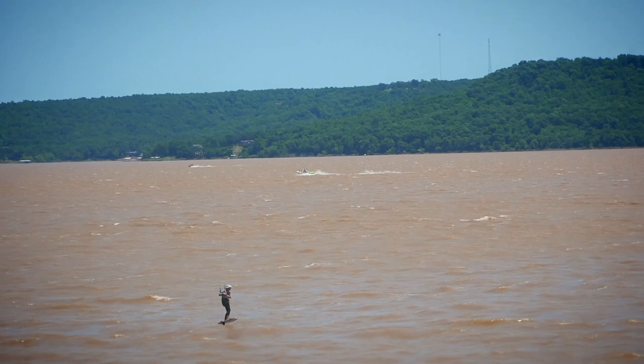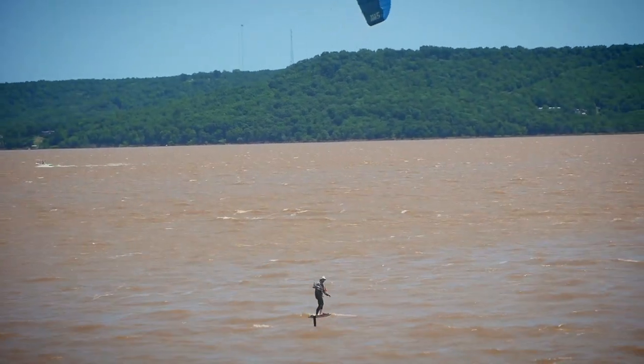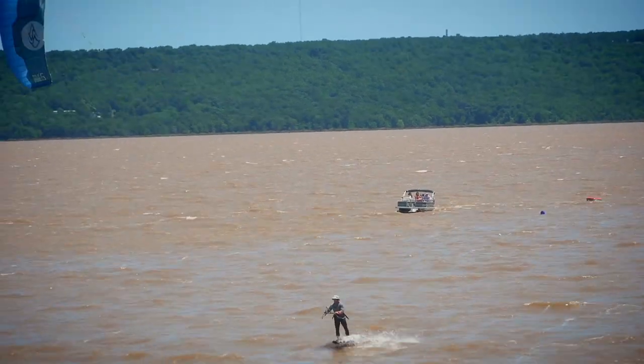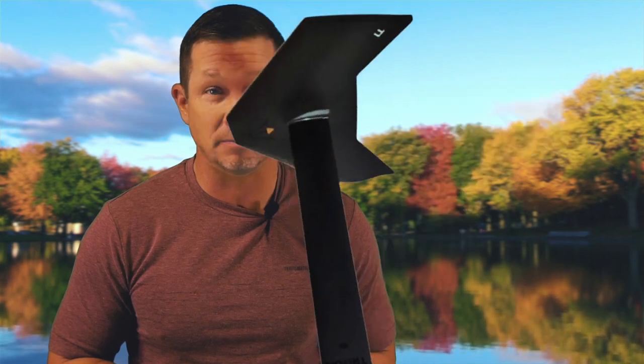The added benefits of low drag and increased playfulness far outweigh the added skill required. You'll feel a little more going on in your ankles and feet making micro-adjustments, but it's nothing crazy. Another thing I like: it doesn't have sharp edges, so it's safer under and above the water, which means foil face would be less pronounced. It also packs well for travel.